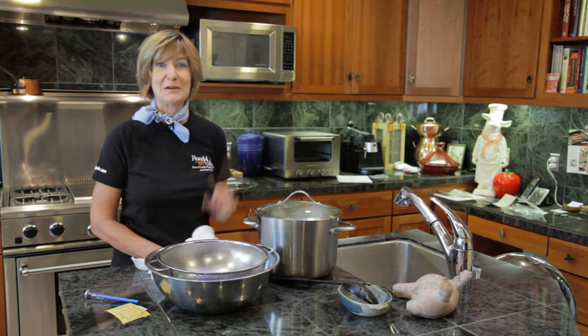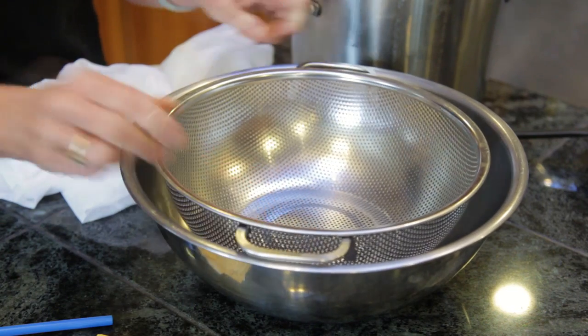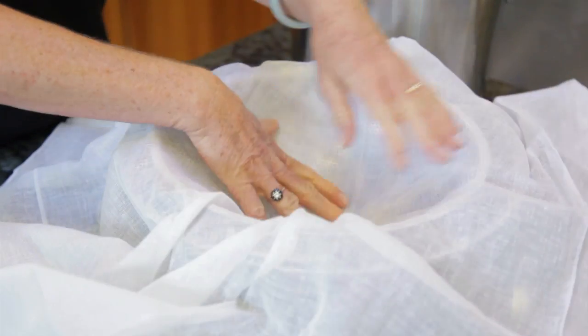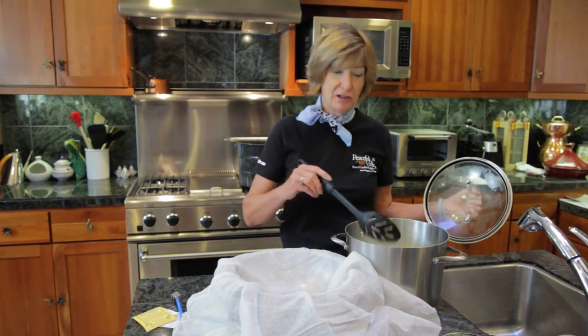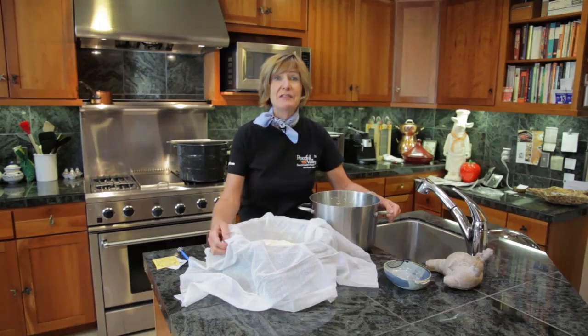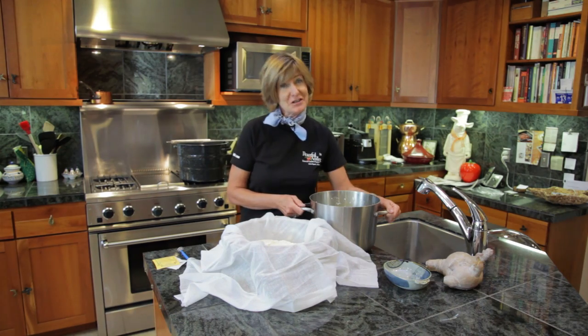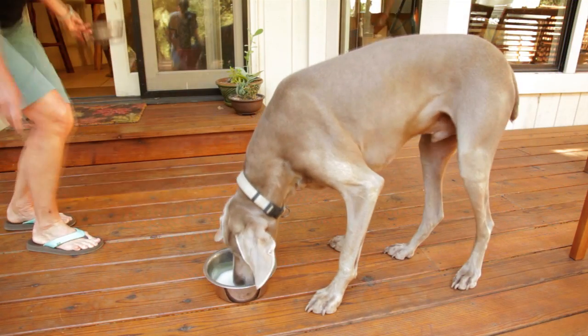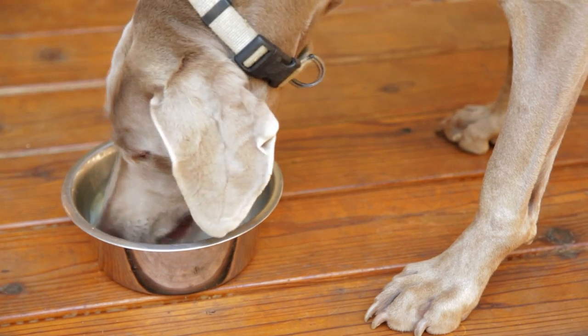It's time to separate the curds from the whey. Set a colander inside of a large bowl, and then line it with the muslin that comes in your goat cheese kit. Gently ladle your curds into the muslin. Having this bowl under the colander allows you to save the whey, which you can give to your dogs, your cats, you can feed it to your chickens, or even feed your tomatoes with it.